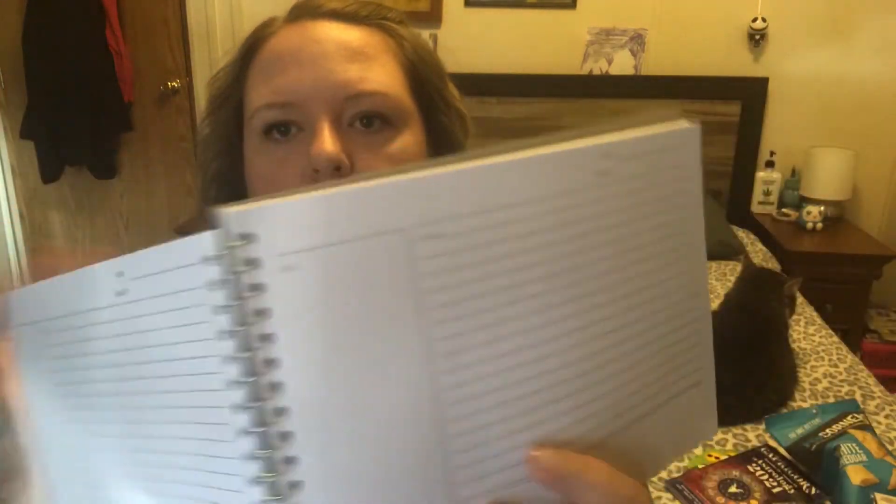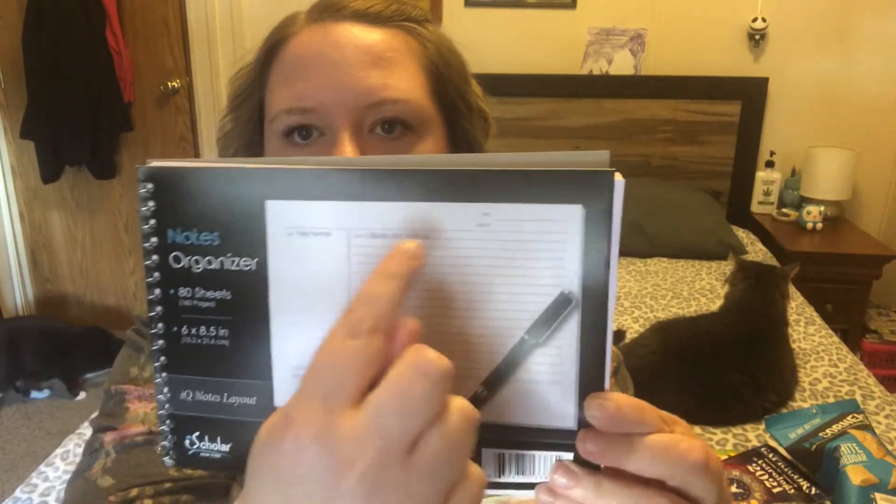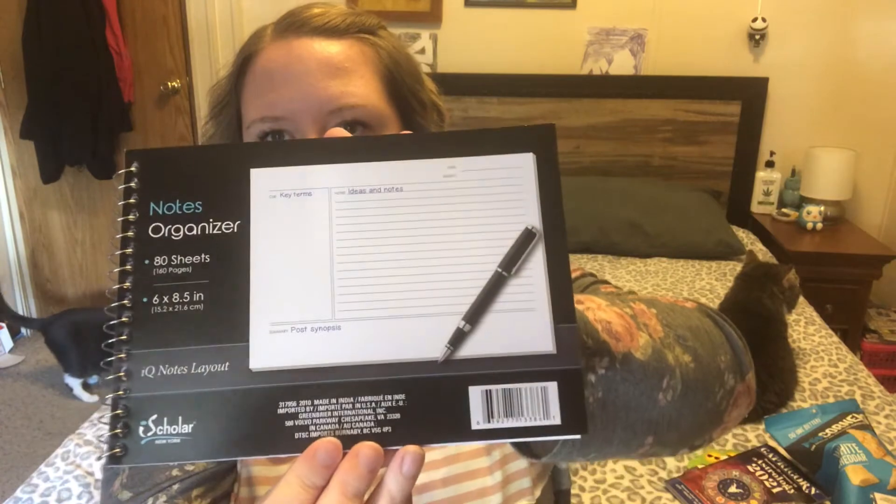I do have a couple of stationery items, which are super cool. I got a notes organizer for Jenna for taking notes — it has 80 sheets front and back, so you get 160 pages. It's set up with sections for your date, subject, queue for key terms, your notes, and a summary at the bottom. I just thought that might be a little bit helpful for her when she's taking her notes.